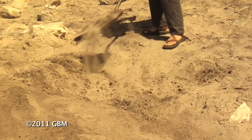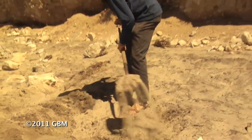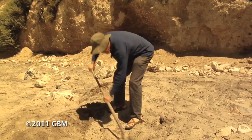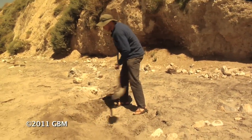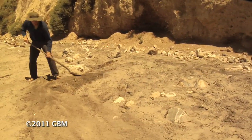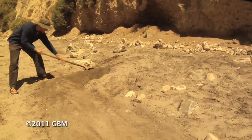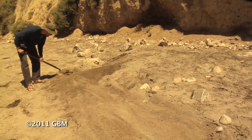Whenever I need soil to make a berm, I want to see where else on site do I need to make a basin. And if I'm making a basin somewhere and generating soil, I want to see where on site do I need soil for a raised pathway, a raised driveway, or a berm. That way, anytime I'm moving dirt, I'm serving at least two functions. A lot more efficient that way.